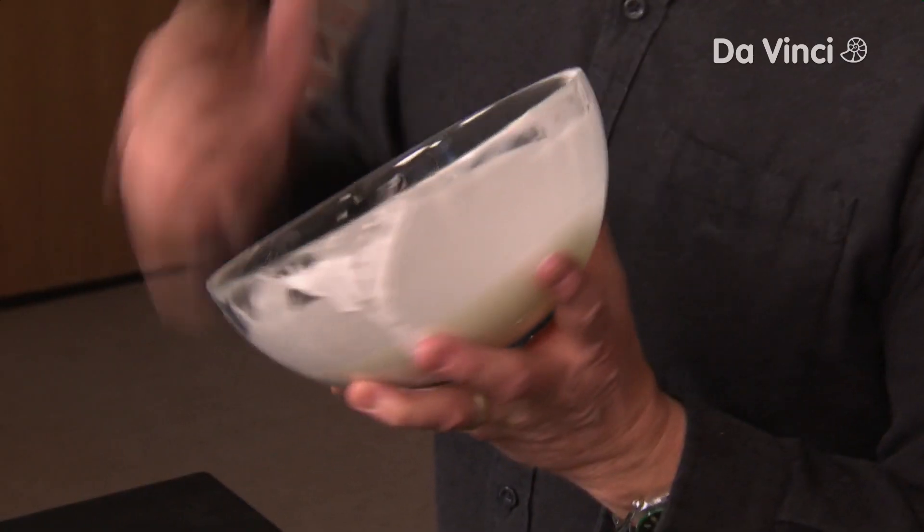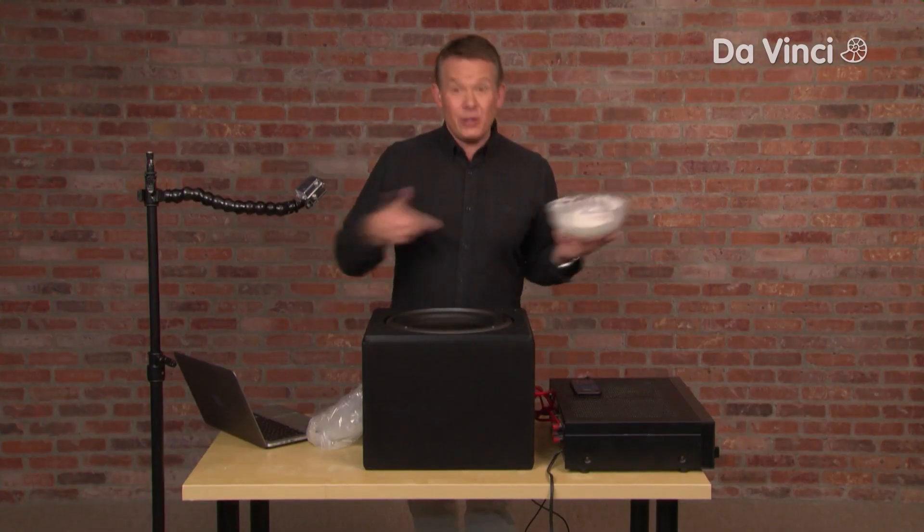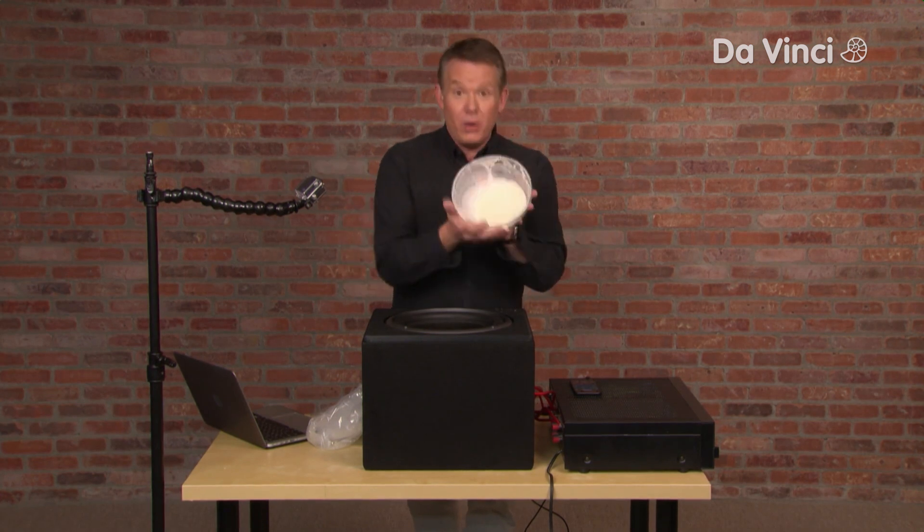I want to show you something really cool you can do with your cornstarch quicksand. You're going to need some other things, including a small amount of the cornstarch quicksand that you made before.